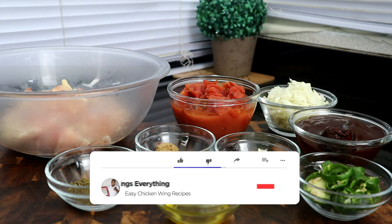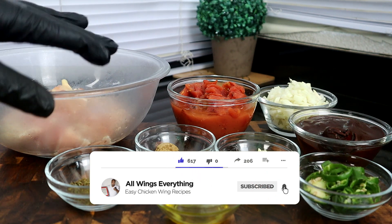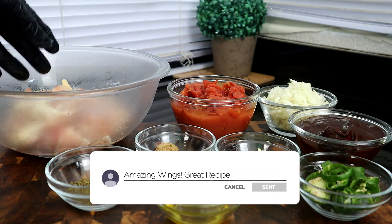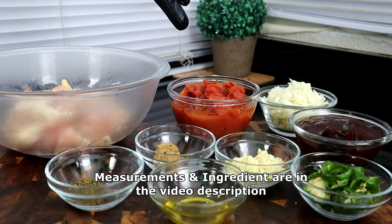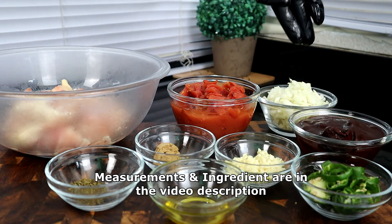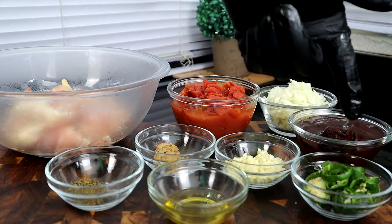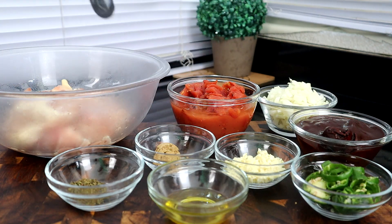Let's do a quick rundown of what we're going to use today. Right here we have our chicken thighs — you can use chicken breast or chicken thighs, it's totally up to you. We have roasted tomatoes; if you don't have roasted tomatoes you can use tomato sauce. We have some onions, chipotle peppers and adobo sauce, jalapeño peppers, garlic, cumin, and olive oil.